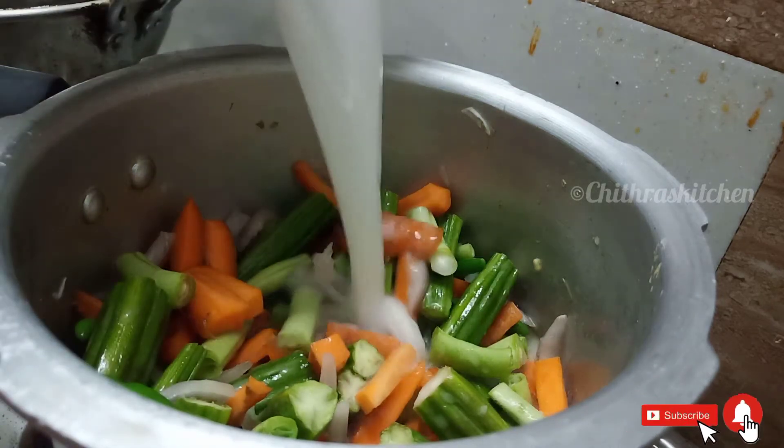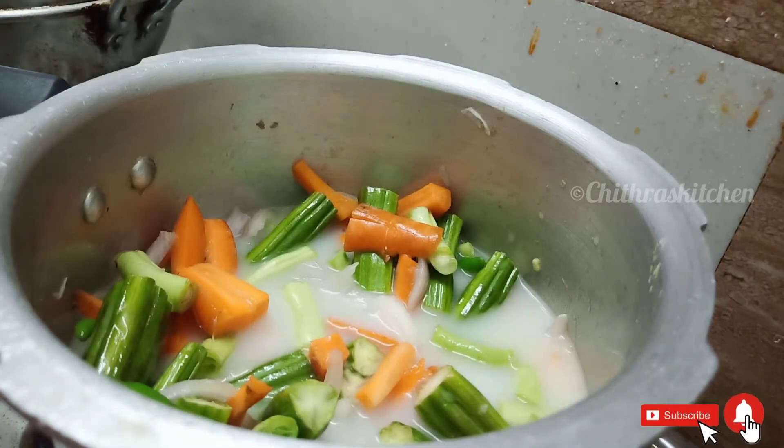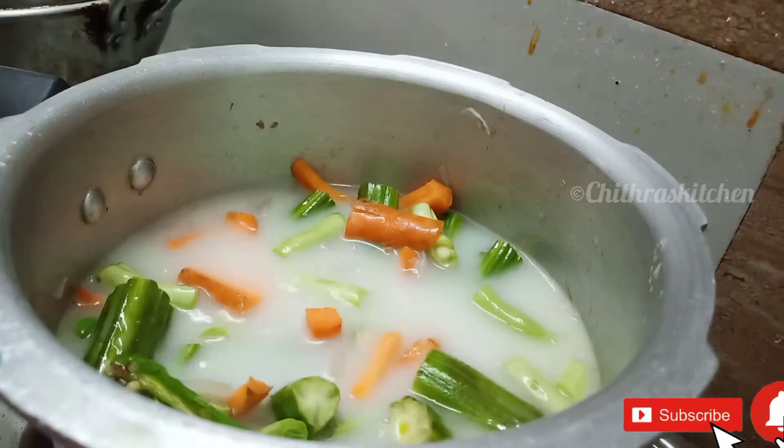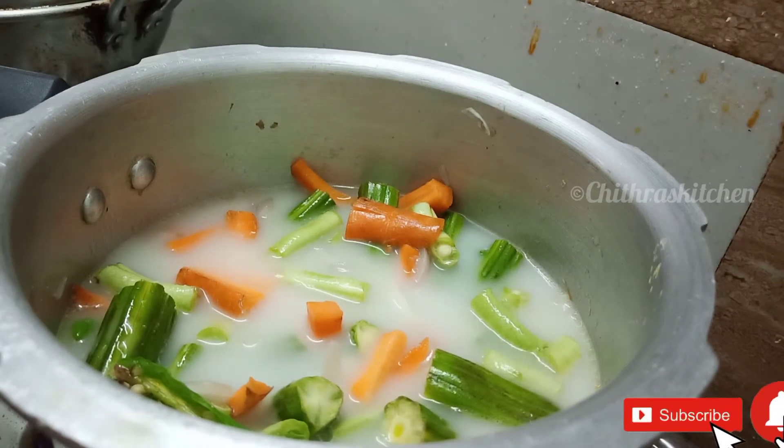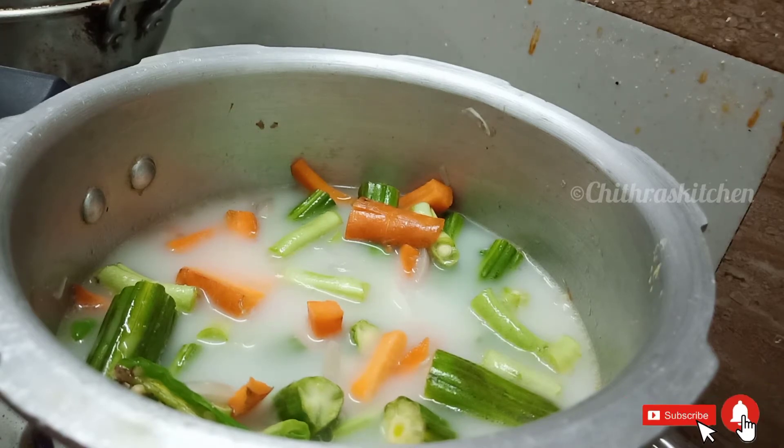Add 3 thengapal. Now we have some green. You will need to cut the green into 3 thengapal. Let's put the green into the top — you can add the green into the top.